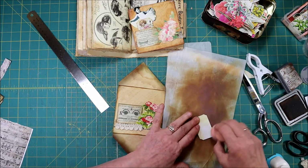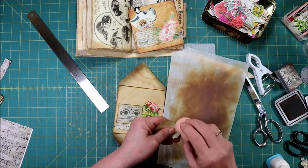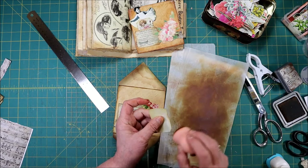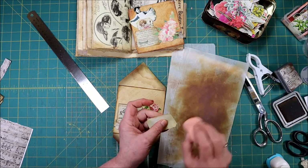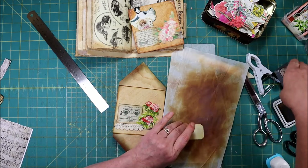So when you pull it out it's just not super white. Because when you have your journal and you want to show it to all your friends, all this stuff's going to come out and you want it to be pretty. So there we go.